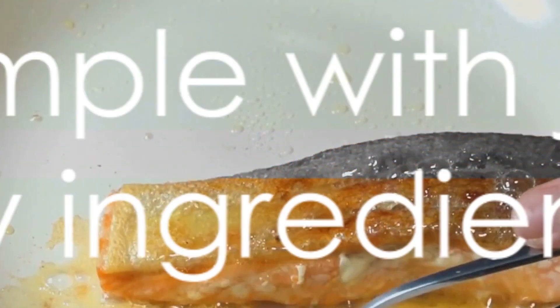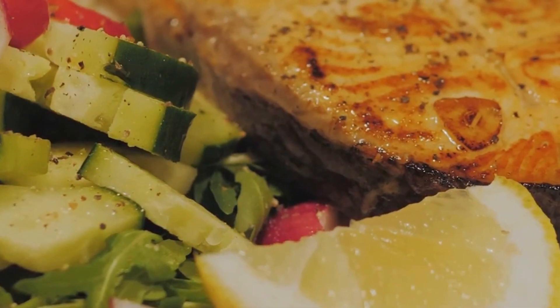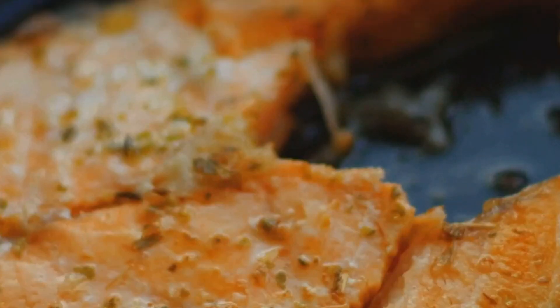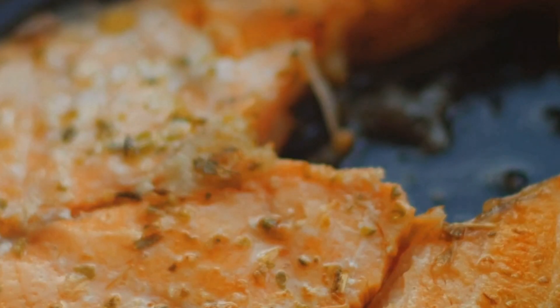The simplicity is key here — no need for fancy, hard-to-find ingredients. With these simple ingredients, you're one step closer to a mouth-watering, healthy meal. Cooking doesn't have to be complex. This recipe is as simple as it gets. Now let's dive right into the heart of the matter: the step-by-step cooking process.